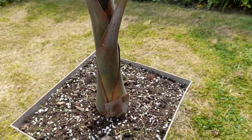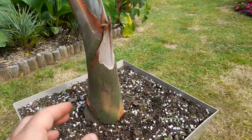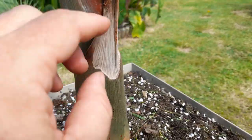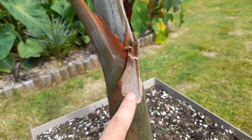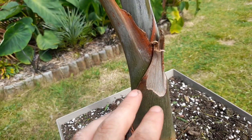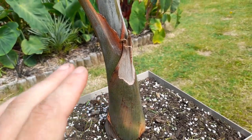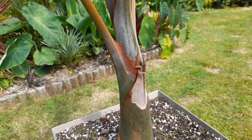You can see this is an old leaf base here — the frond has been cut off and died back to this point, but it's still really green. It's not like a banana where you can just peel it back with no problem. You leave it until it rots off naturally.